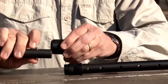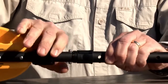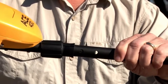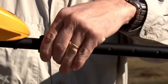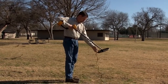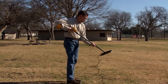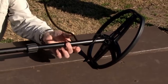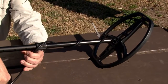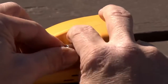Loosen the upper cam lock, insert the S-stem with the control housing, and hand tighten the cam locks. Adjust the lower stem to a comfortable height, and hand tighten the cam locks. Wrap the coil cable snugly around the stem with the first turn over the stem.